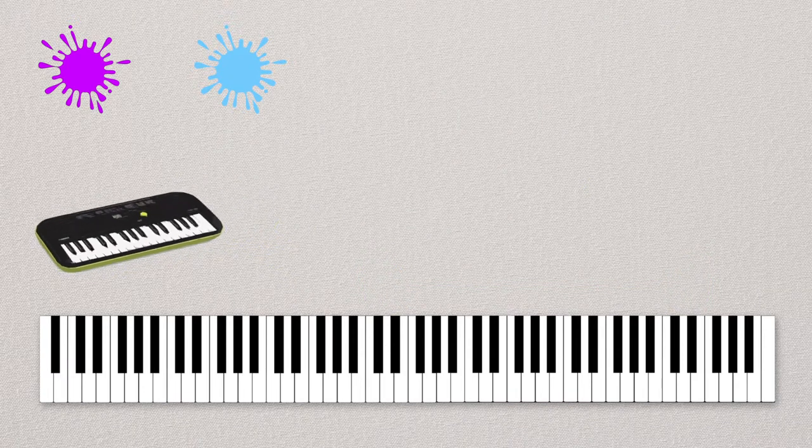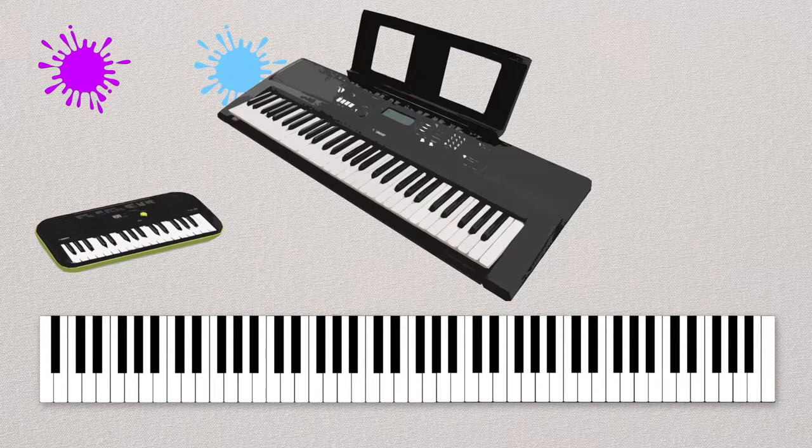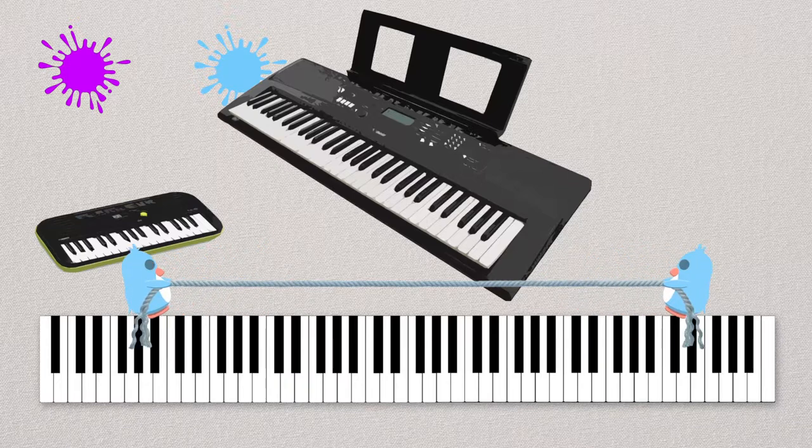Next we have our digital piano. How do you make this work? Well, you can plug it into the wall or you can use batteries. Digital pianos can also have some really cool sound effects, like bird singing, telephones ringing, or drum beats. They're a little bit bigger than our baby piano.